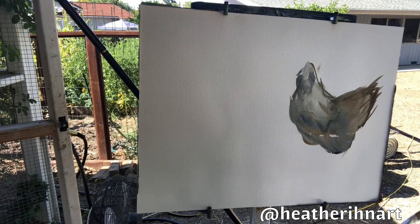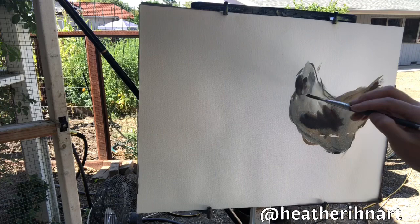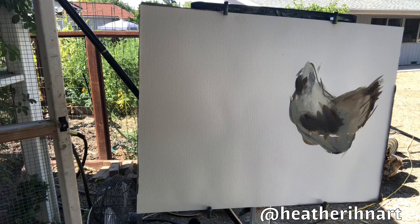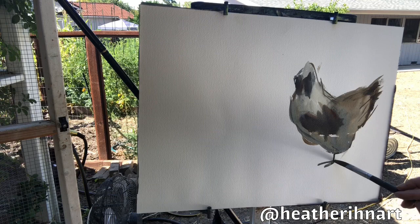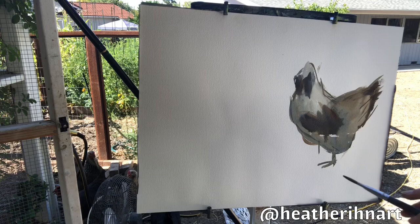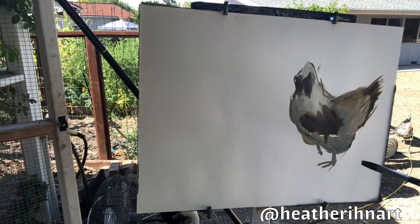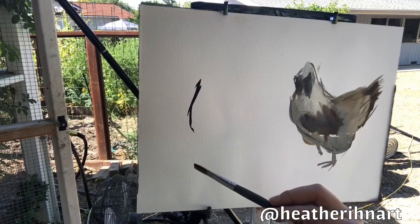Maybe I can get her back out here — yeah, there she is. I want to get a little more form, get her wings in there, a little more tail feathers. She is not happy. There she goes, she got one. Now she's gone though. I always have a hard time with chicken feet because she's usually walking. Got Pebble down here looking up at me — hi Pebble! Now she's gone too.